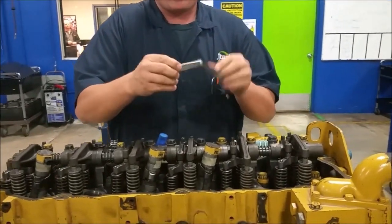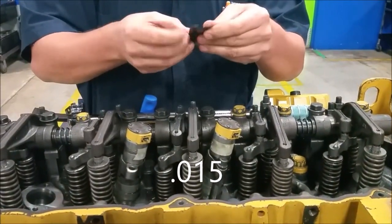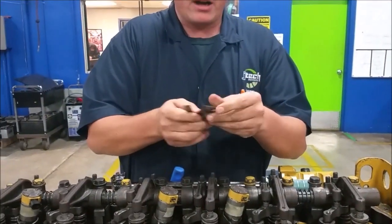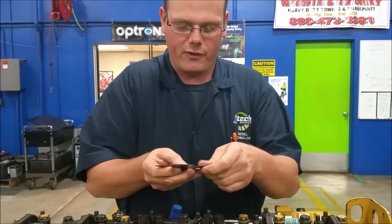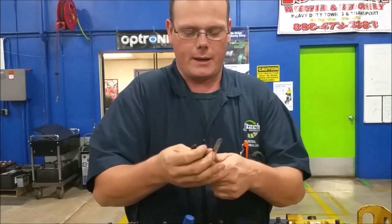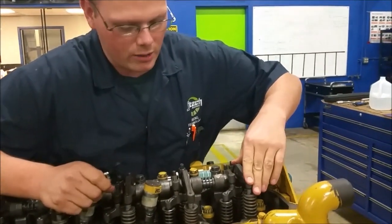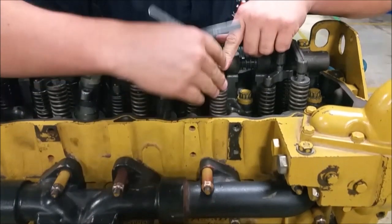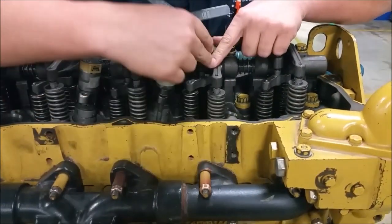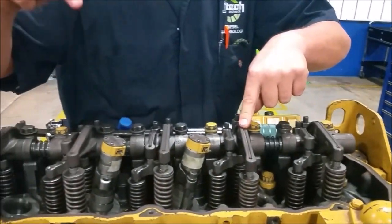Our intakes are going to be set at 0.015 inches, so we use our feeler gauge at 0.015. Our exhaust is going to be set at 0.025 inches. Now if you look at our rocker arms — this is our exhaust rocker arm. We can tell this by looking at the exhaust valve, which is right above our exhaust manifold outlet. So we're going to set our intakes on cylinders one, two, and four.